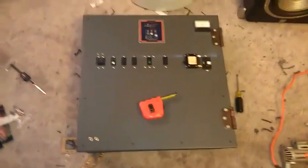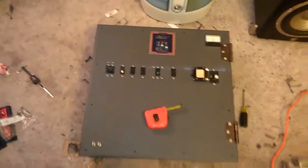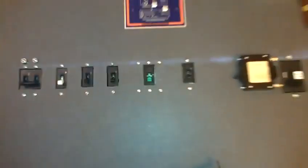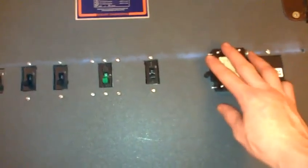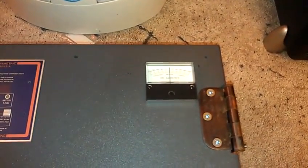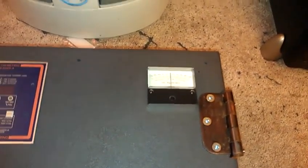Hey guys and gals. I've been working on my solar control box for the past couple of nights after work. I got most of my breakers in, except for one — I've still got one more to put in. Got the capacitor discharge/charge gauge in there and the trimetric.